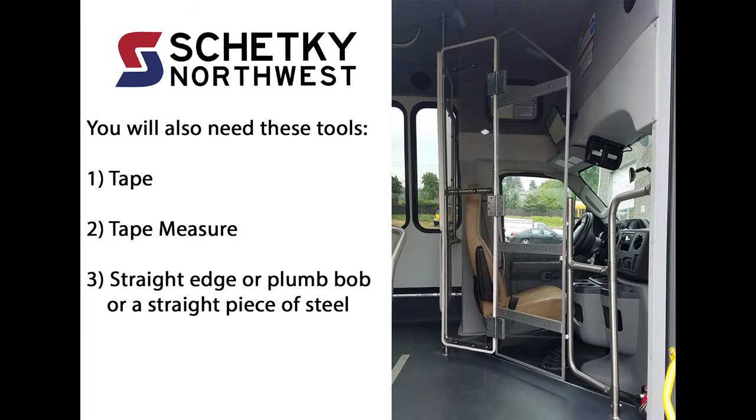You will also need these tools: one, tape; two, tape measure; three, a straight edge or plumb bob or a straight piece of steel.